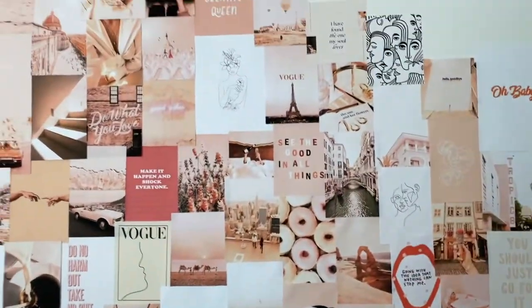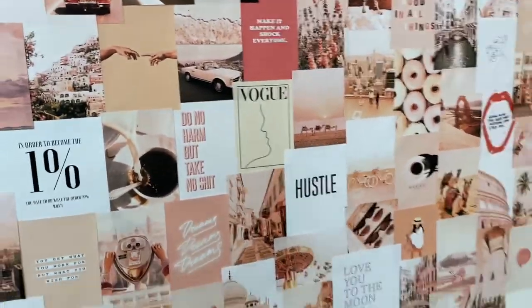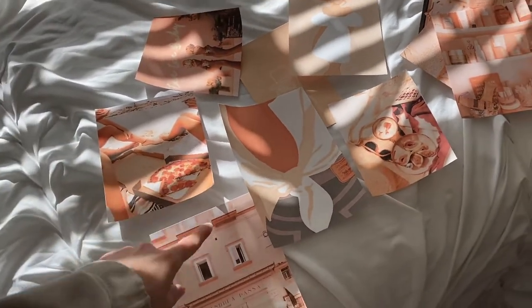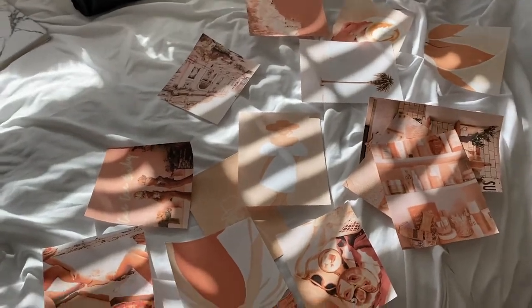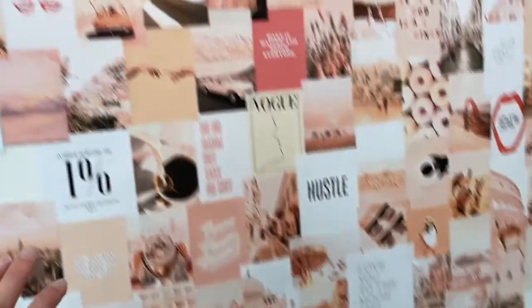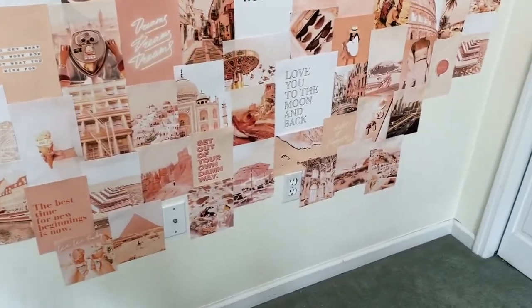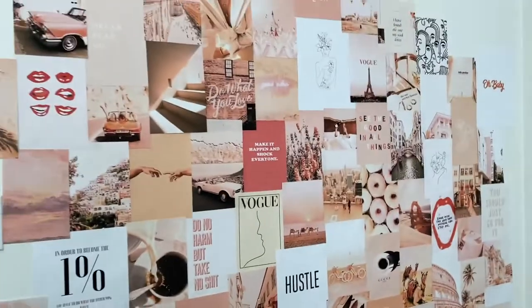Honestly, it is what it is and I think it turned out really, really good. I actually didn't use all of the pictures - I still have around 15 to 16 pictures left. Like I said, these could have gone up still, but I feel as though if I had kept going I would have had to add on in certain areas. If I feel like it later I might add more to make it fuller, but I think this is pretty good right now. I'm really happy with how it turned out.